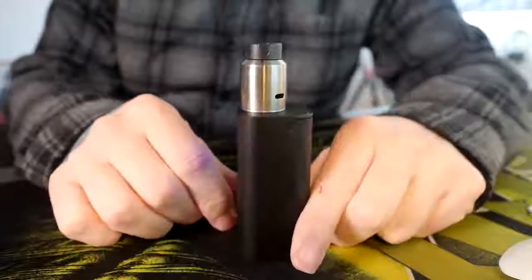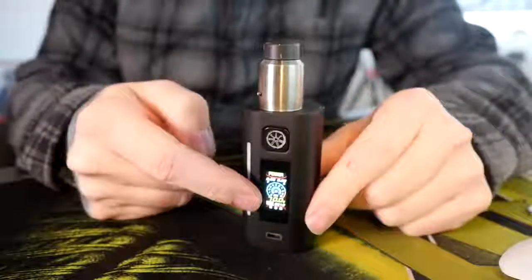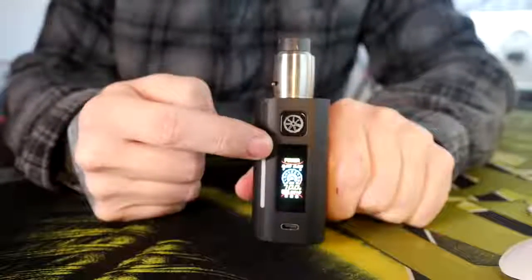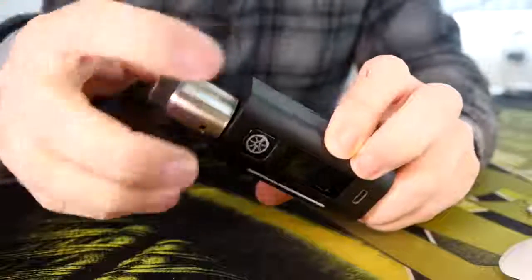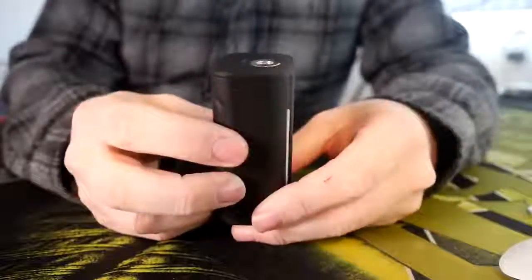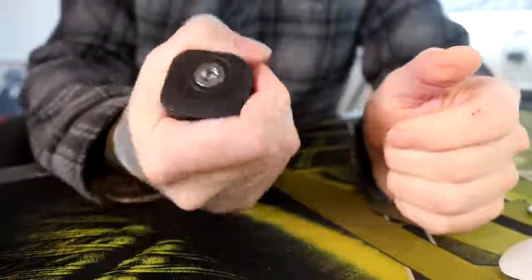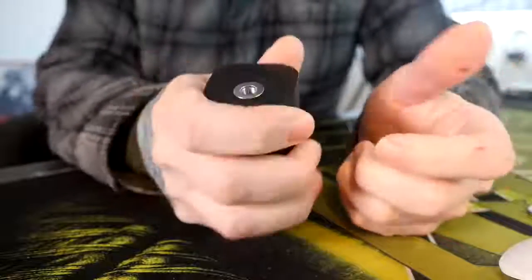This is the Asmodus Lustro mod — dual 18650, 200 watts. It's got LEDs, and it's actually got a little IR infrared sensor right here, which we'll talk about in a second. I'm going to pop this atomizer off so we don't burn it up with all the button pressing we're about to do. Overall, nice construction, nice fit and finish. Feels fairly good in the hand. Doesn't feel too big, doesn't feel too small. You can hold it a number of ways.